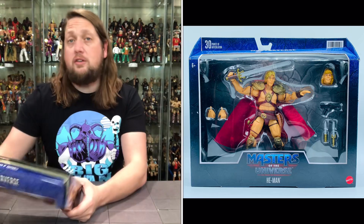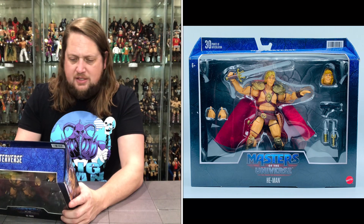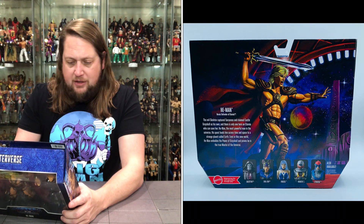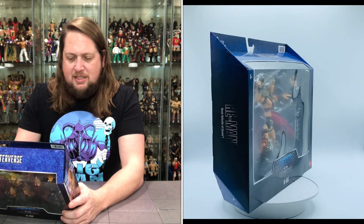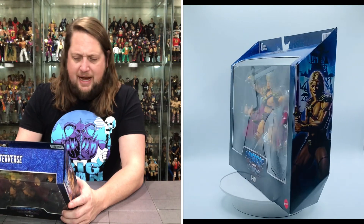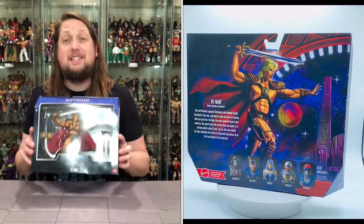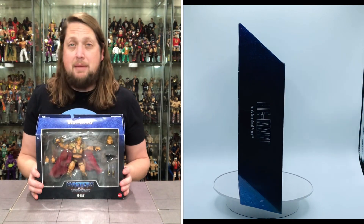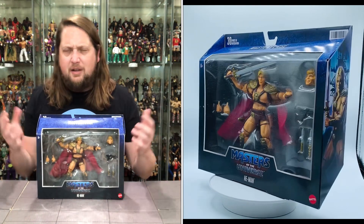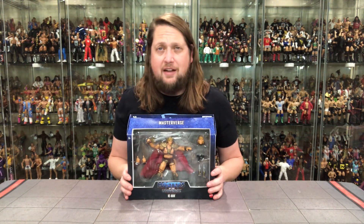The blurb reads: the Heroic Defender of Eternia — the evil Skeletor captured the Sorceress and claimed Castle Grayskull as his own. There's only one hero on Eternia who can save her: He-Man, the most powerful man in the universe. His quest leads him across time and space to a strange planet called Earth. Even in this new world, He-Man embodies the power of Grayskull. There is a matching Skeletor coming out — he's in my Big Bad Toy Store pile of loot. Look for that on the channel.